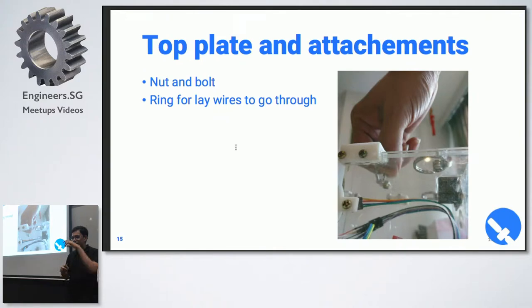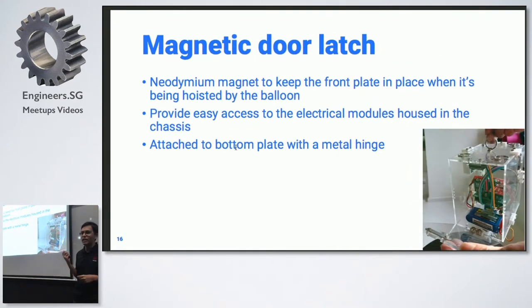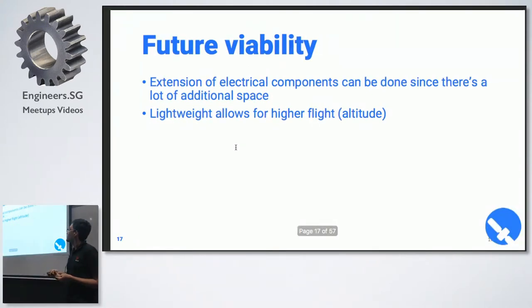For the top plate, to attach the satellite to the balloon, we used a ring and bolted it down. There's also a magnetic door latch to make it easier to debug the boards. The box is meant to be slightly bigger than what we currently have inside — the electronics only take about half the size — so we can allow for expandable shields on top. It's also one of the lightest nano-satellites in the project because of how compact the electronics are.